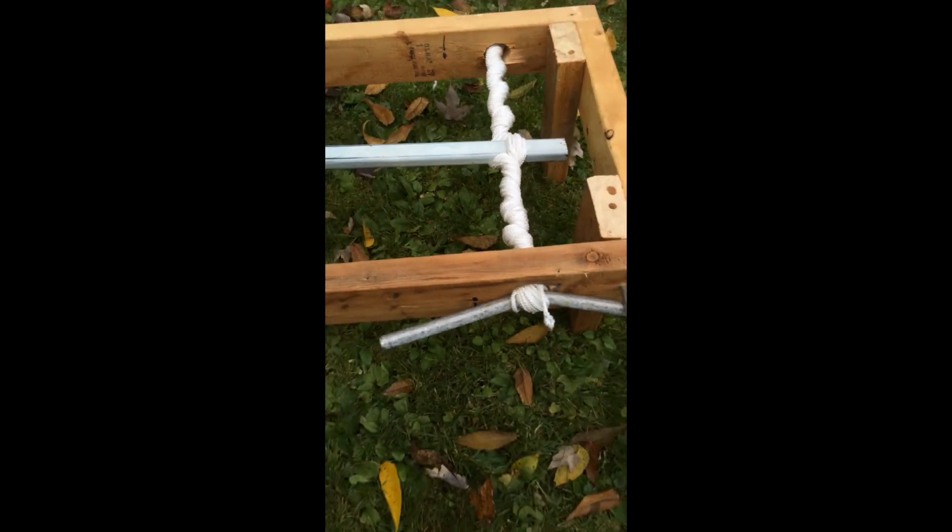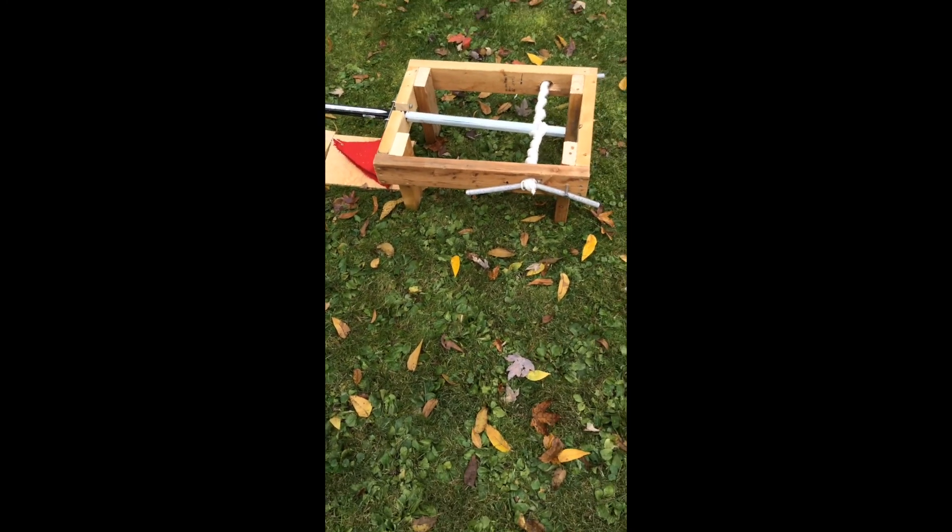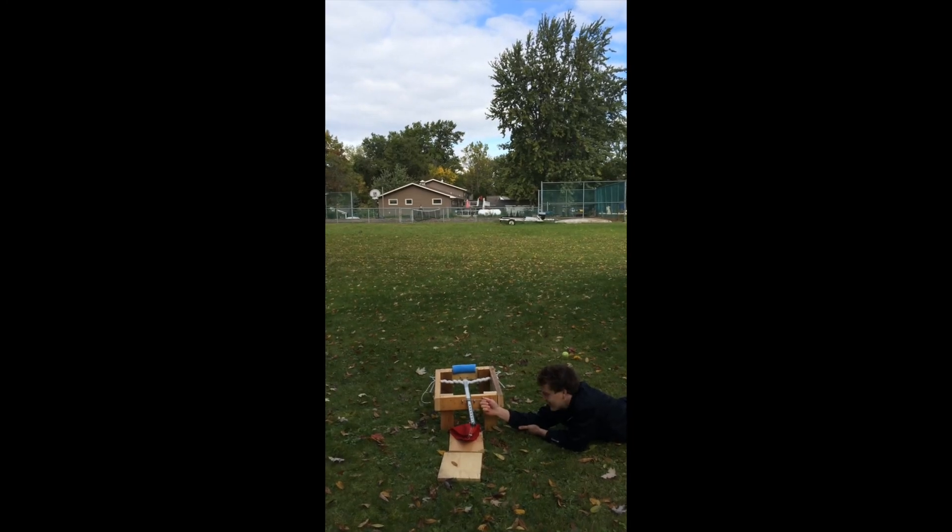And you can change how much you twist this — if you twist it more, it'll be more powerful. Think that's good? That's good. Catapult, here we go. Ready? Yep, ready.